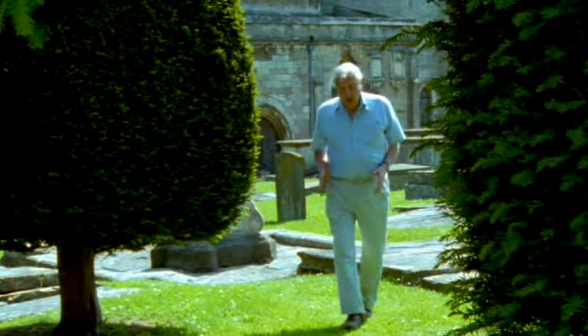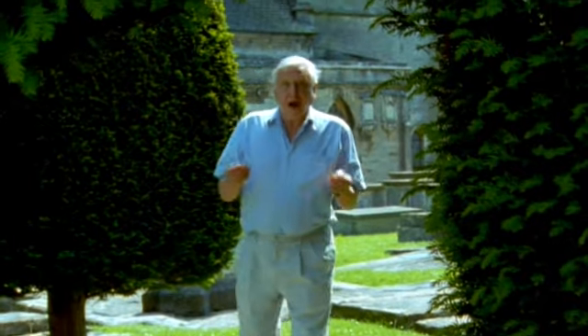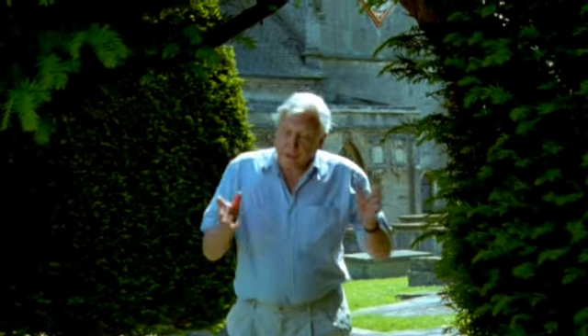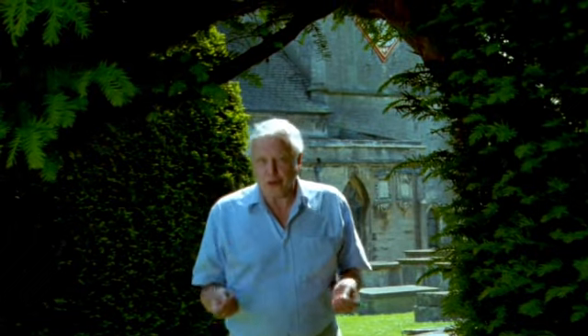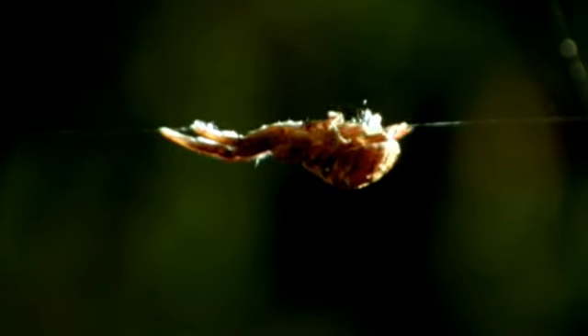For all its complexity, the orb web was one of the first kind of silken traps devised by spiders. Subsequently, other species modified it in some quite extraordinary ways. There's a web in this yew tree that's triangular — a slice, as it were, from an orb. It's made by Hippiotes, and her body forms an essential link in its mooring cable.